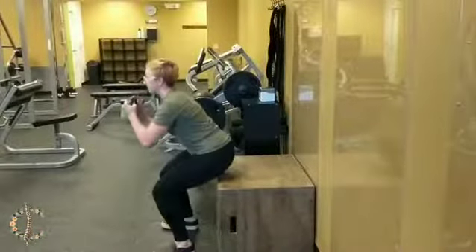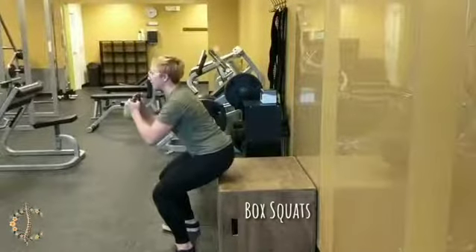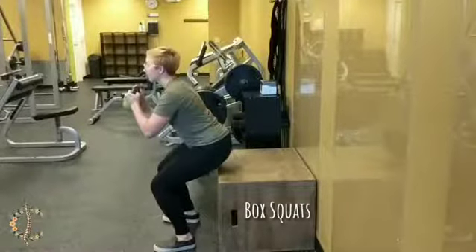The final version is a box squat. This is great because you have to use your body weight to perform it and the height of the box makes it a little bit easier. You can start without weight and gradually progress to using weight.